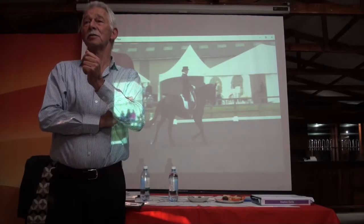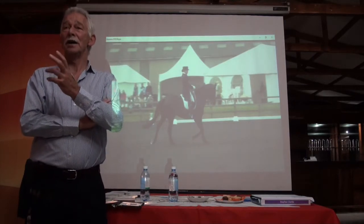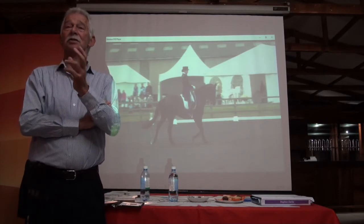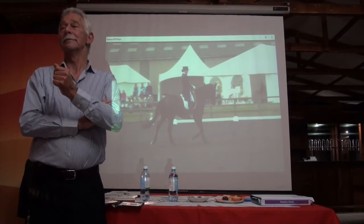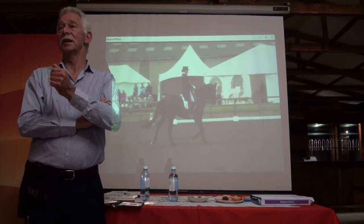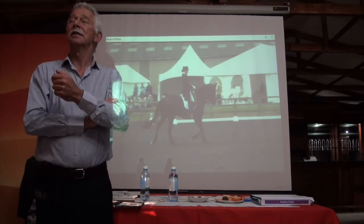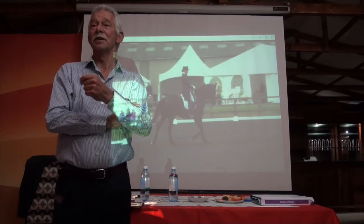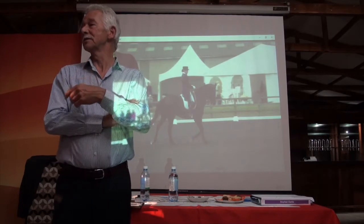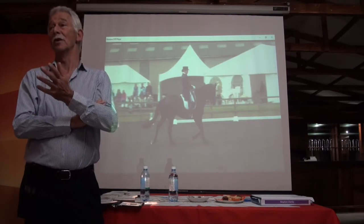The biggest question I ask myself is: does that horse actually maintain the quality of its trot throughout the exercise from beginning to end? And then I think about whether the Shoulder-In has been presented in such a way that it's actually going to improve and develop the horse's collection. For me those are the main questions I would ask myself as a judge, and if the answer is yes to those questions, it's going to receive a high mark.